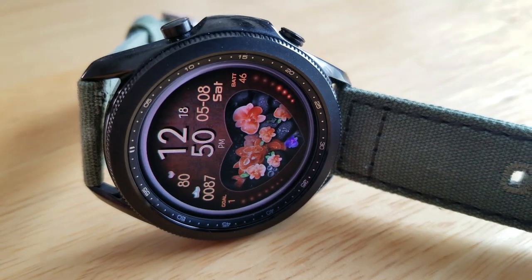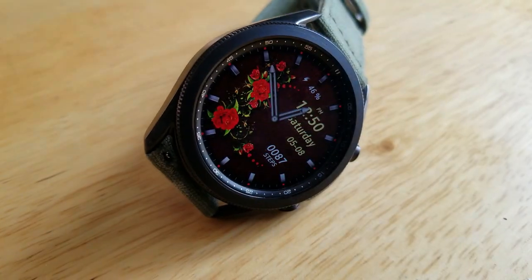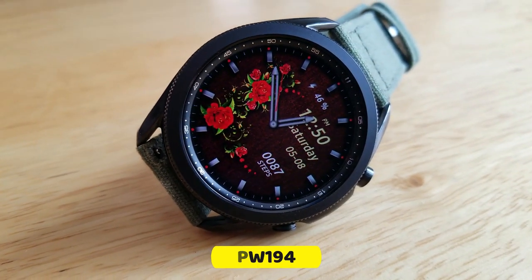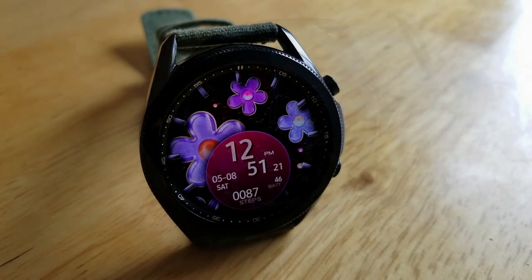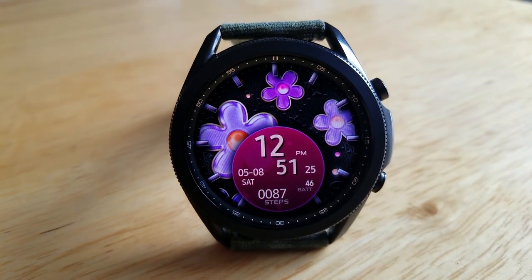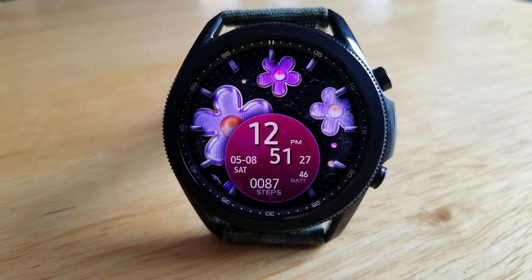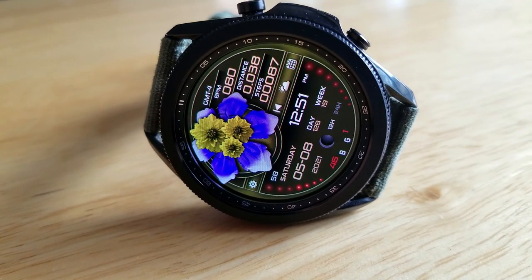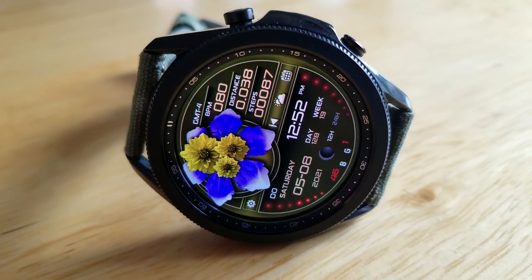All four of the models allow you to customize the looks as they come pre-loaded with several theme variations, which effectively change the colors of the different flowers on your display as well as some of those other accents. Lastly, all of them come loaded with fixed and customizable app launchers as well as easy to read AOD modes.